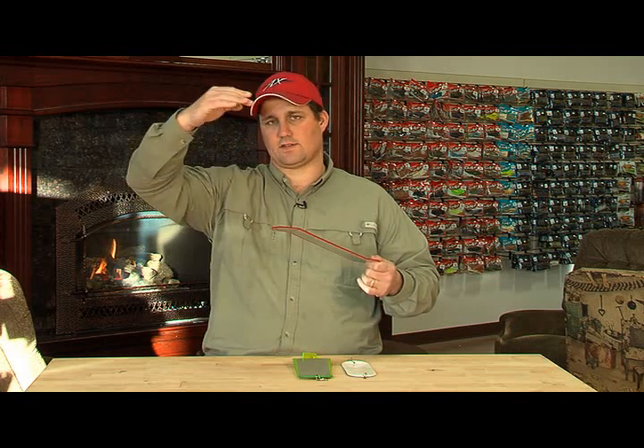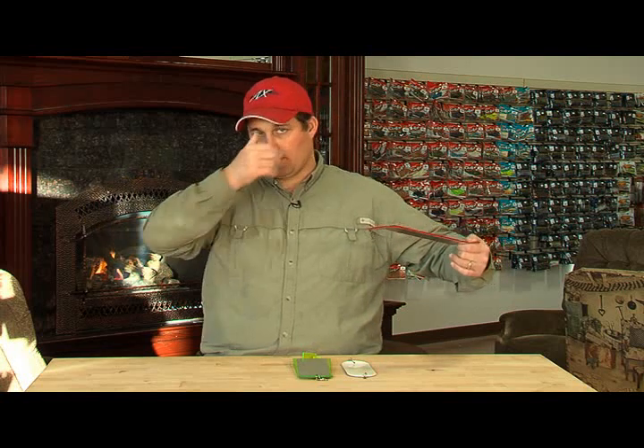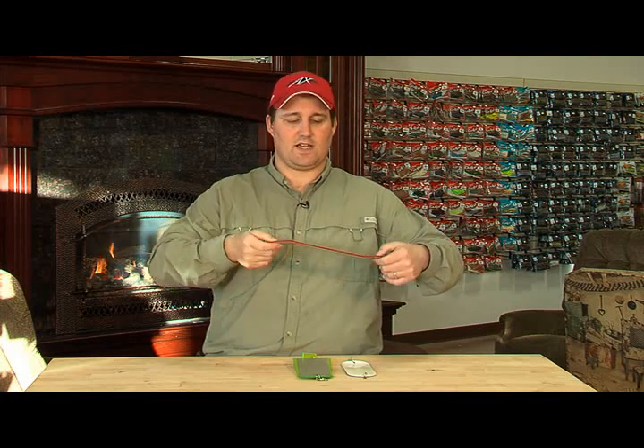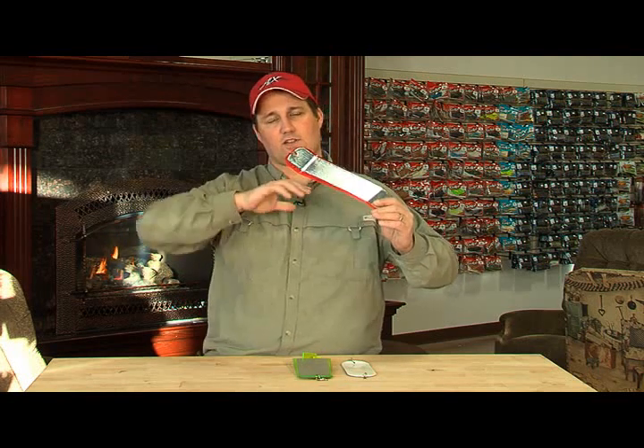The basis of the flasher is: one, it creates noise as it's spinning — it creates a thump. But the other thing it does, if you're using a cut plug herring with that plug cut back here spinning, what that spinning is doing is simulating a wounded fish. As this makes its rotation, you can see how the light's flashing off of it — it throws out a big flash.